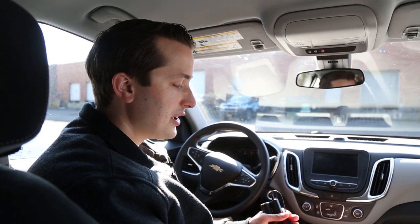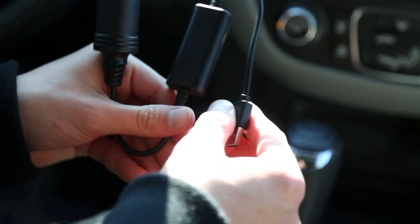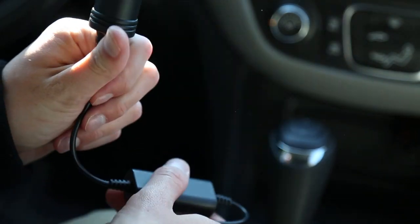Hey everybody, Justin here with Ultra Bright Lights. If you've ever run out of cigarette lighter plugs in your car but have a USB port, let me show you this cool little accessory that we sell. It will take your USB port and turn it into a cigarette lighter plug.